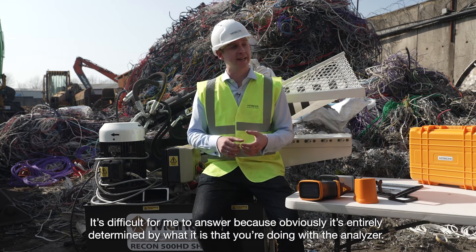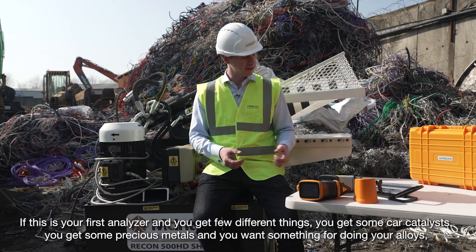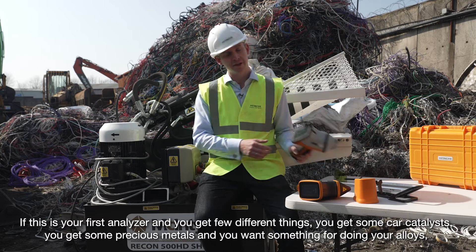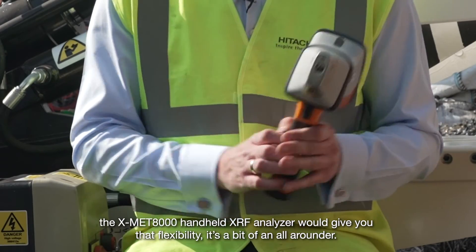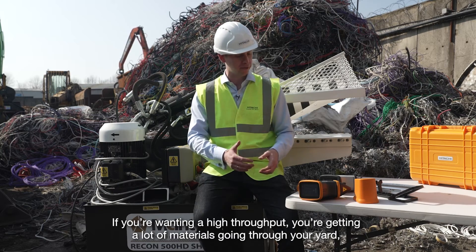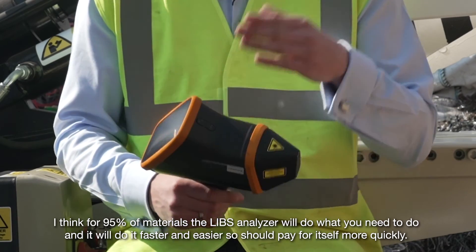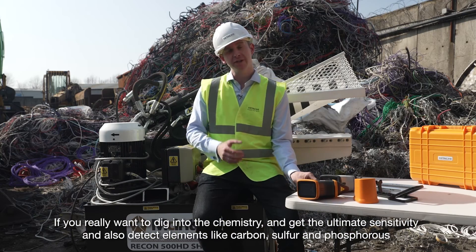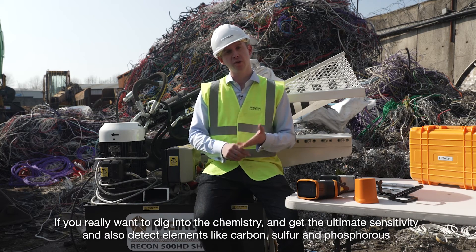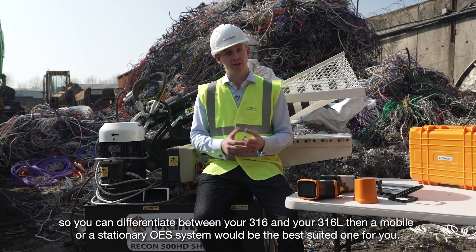It's difficult to answer because it's determined entirely by what you're doing with the analyser. If this is your first analyser and you deal with a few different things — car catalysts, precious metals, and alloys — the XMET 8000 handheld XRF analyser will give you that flexibility; it's a bit of an all-rounder. If you're wanting high throughput with a lot of materials going through your yard, for 95% of materials the LIBS analyser will do what you need faster and easier, so it should pay for itself more quickly. If you really want to dig into the chemistry and detect elements like carbon, sulphur, and phosphorus — for example to differentiate between 316 and 316L stainless steel — then a mobile or stationary OES system would be the best suited for you.